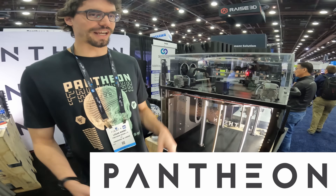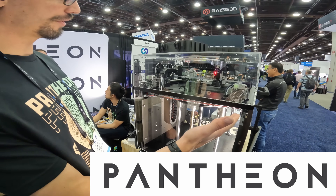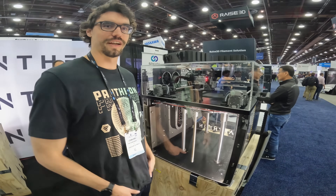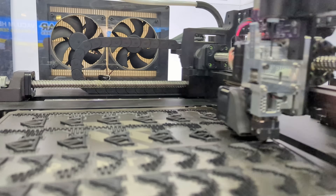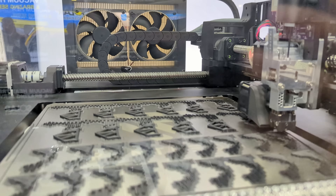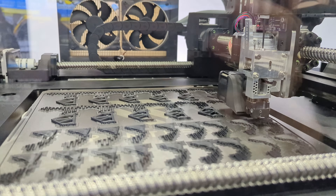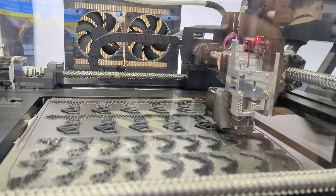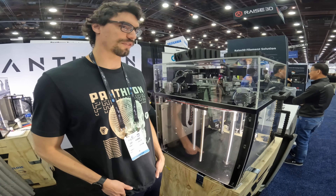We are Pantheon Design, and we make really fast printers. The design philosophy behind our printer was really just speed and reliability at all costs, and it kind of came out of our frustrations — we've used printers our whole lives. We started as a hardware development firm, and as we got used to repairing those printers, we realized we needed something better, but we couldn't afford it, and we came up with this: the HS3.